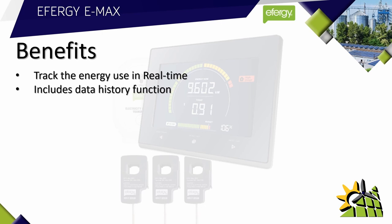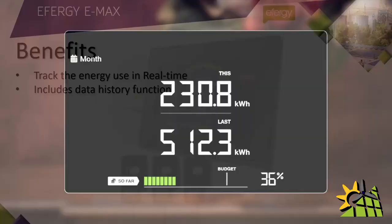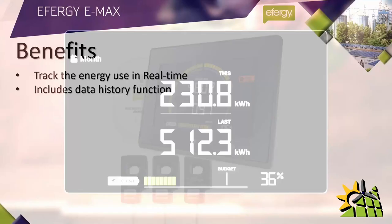The E-Max comes with a data history function. This allows you to compare usage over certain time periods. You can compare today's usage with yesterday's usage, this week's usage with last week's usage, and even this month's usage over last month's usage.